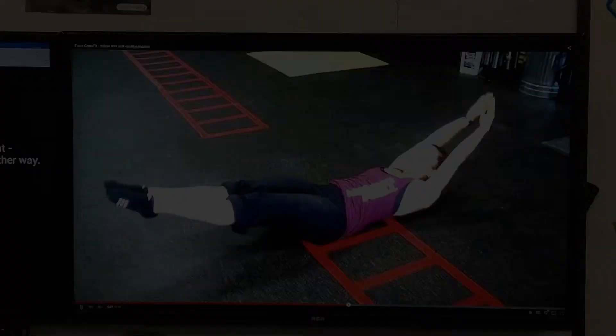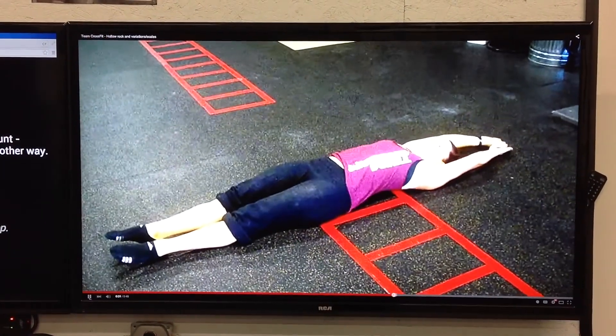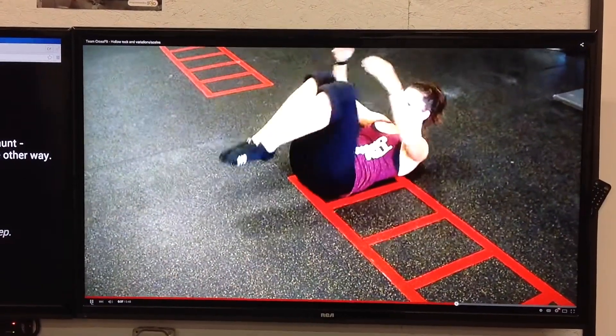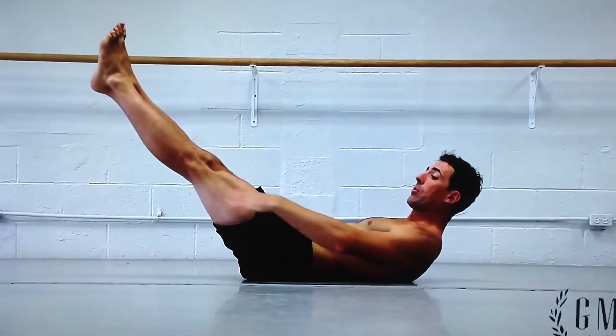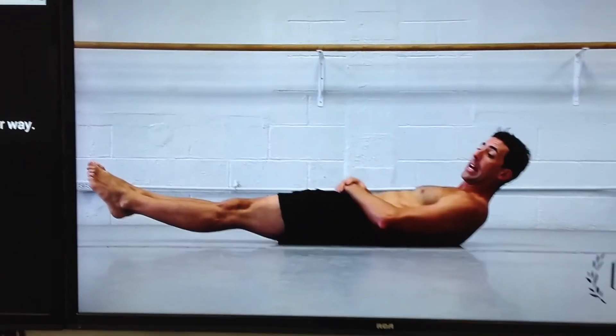Excellent. In order to get to this movement, she's going to go back to that hollow position, ball her knees up into the chest, bring her head up, arms forward, knees in towards her forehead, and release. Back to hollow position, and back to the knees, and back to hollow. You can do this for approximately 10 reps, and then we should be able to move you into the actual rocking motion.